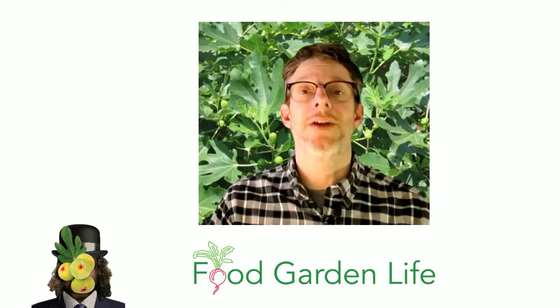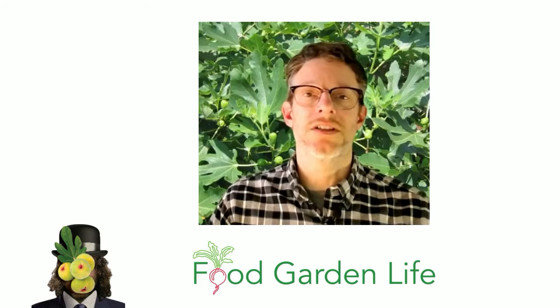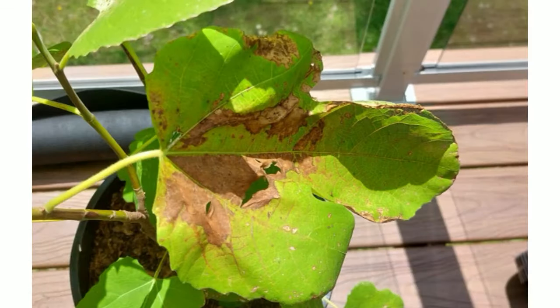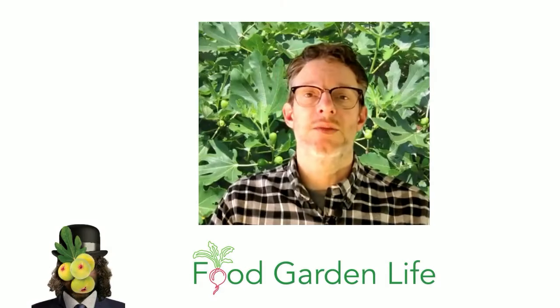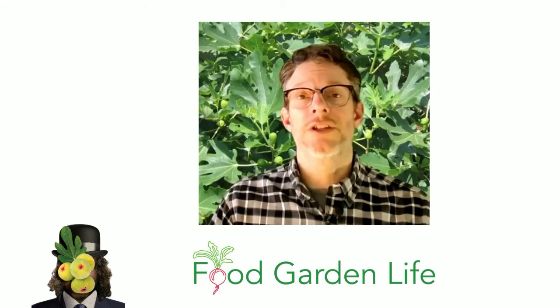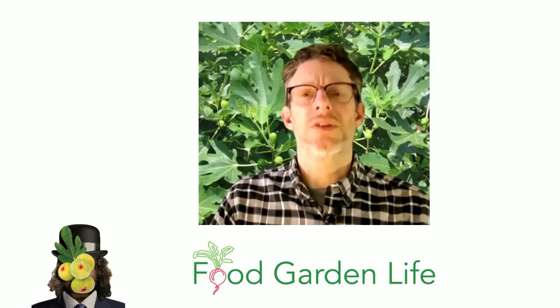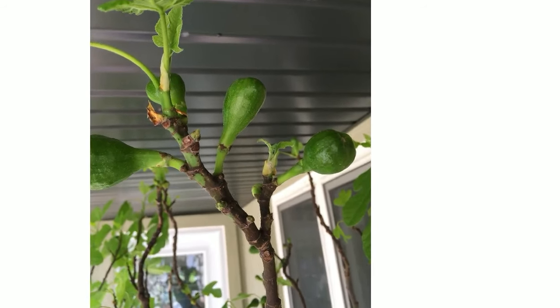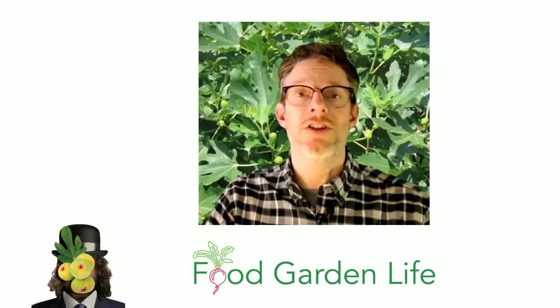One other thing to think about as we're talking about waking up fig trees in the spring — what if your fig tree already woke up? What if it woke up too early and you've had it in a window growing indoors? As you begin to move that tree outdoors, keep in mind that the quality of the light indoors never compares to the quality of light outdoors. You will have leaves that can easily be scalded by the bright sunlight outdoors, but also by a very cold wind in the spring. If you have a fig tree that has leafed out indoors and you're starting to move it outdoors, put it somewhere shaded and sheltered for at least a week — two is better. Look around your yard and see if you have that kind of protected space.